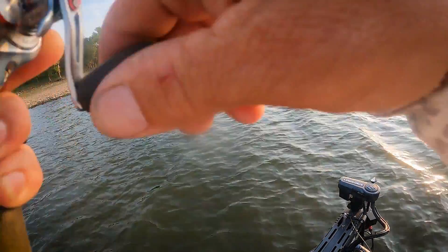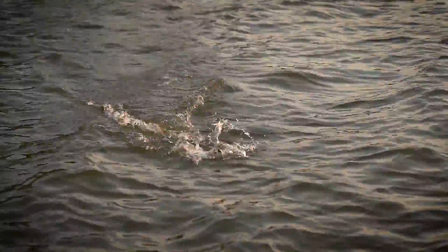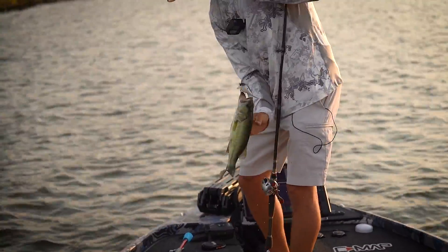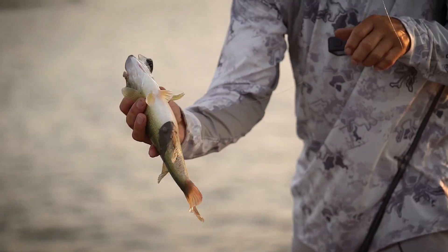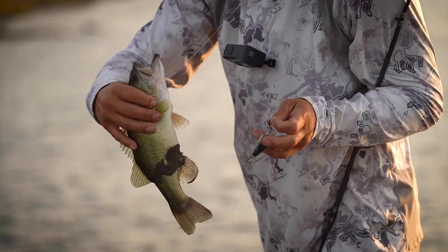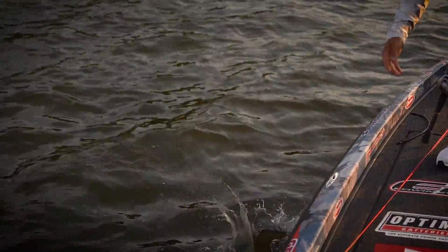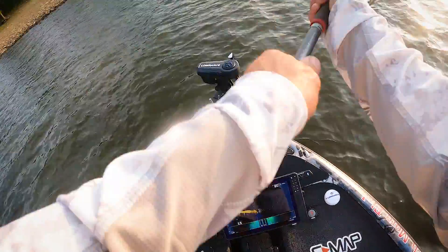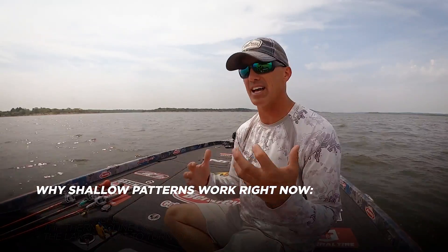The fish was up there shallow. He's got all the hooks in it. Oh, he's up there eating shad!